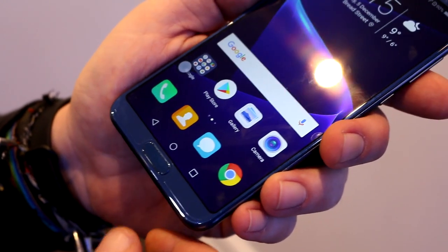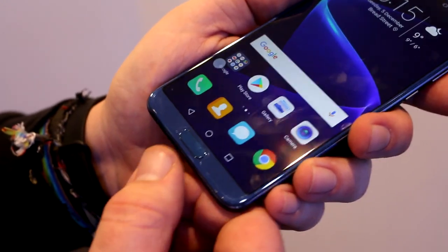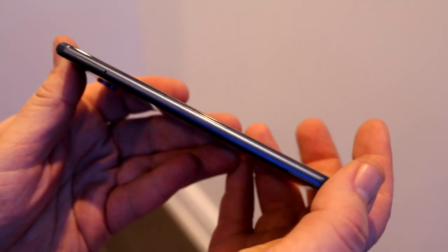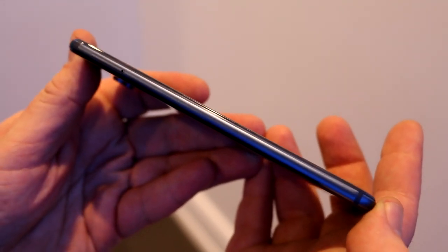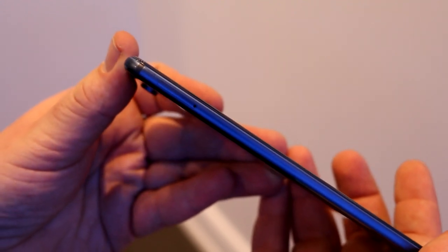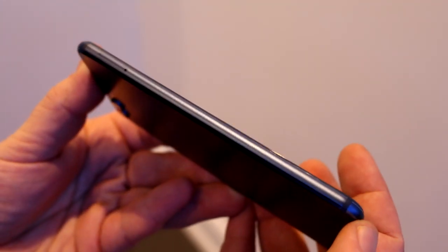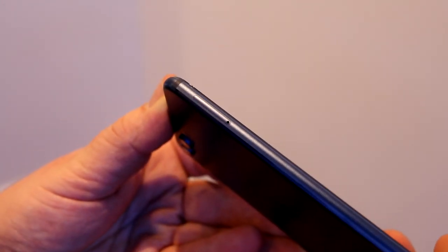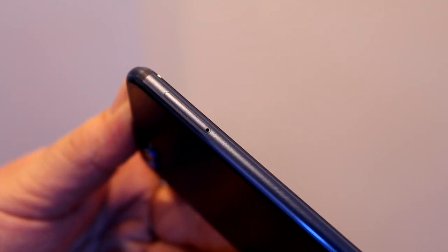Down at the bottom is the fingerprint reader, which is not covered under the front glass. The device is just 6.97 millimeters thick, making it quite thin despite housing a 3750 milliamp-hour battery — only 250 mAh less than the Mate 10 Pro — which should still get you through the day. Up top is a dual nano SIM slot, one of which can be used for storage expansion, something the Mate 10 Pro doesn't have.